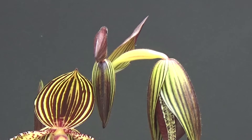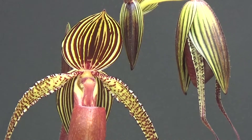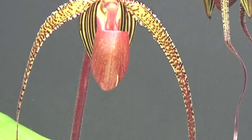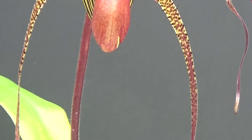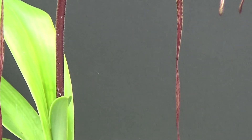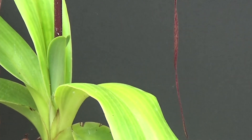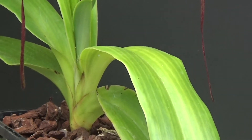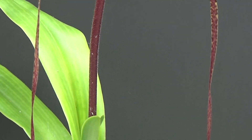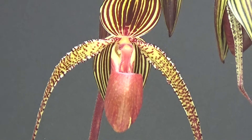Paphiopedilum Prince Edward of York just coming out. Beautiful. I'm proud of this one.